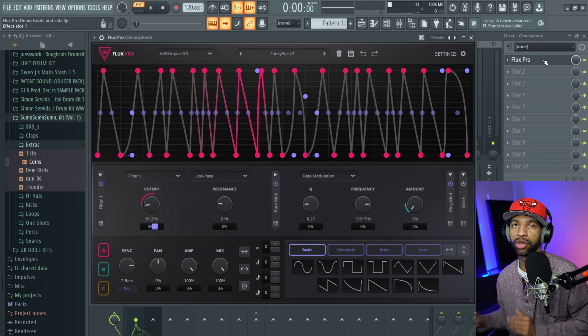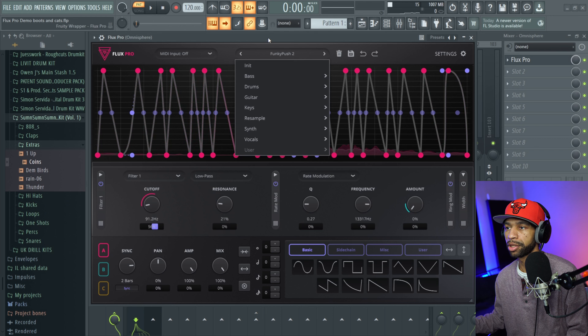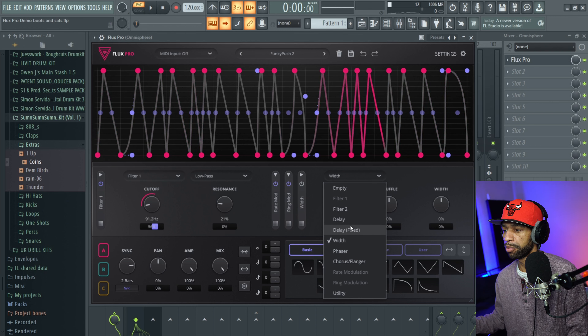With Flux Pro on there you can basically change the rhythm and the whole entire groove of that synth — same exact pattern but completely transformed. There are a ton of different presets you can go through. To get to whatever effect you want, just click on it and it pops up. Make sure the purple is active in order for the effect to be on — you get up to four different effects. You can go through delays, filters, and so forth.